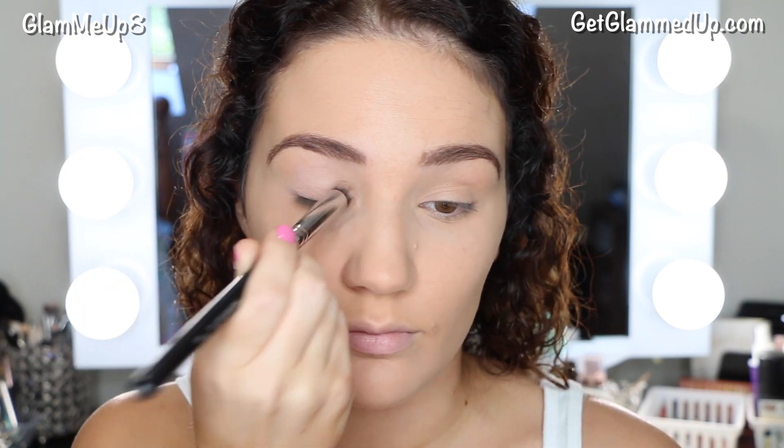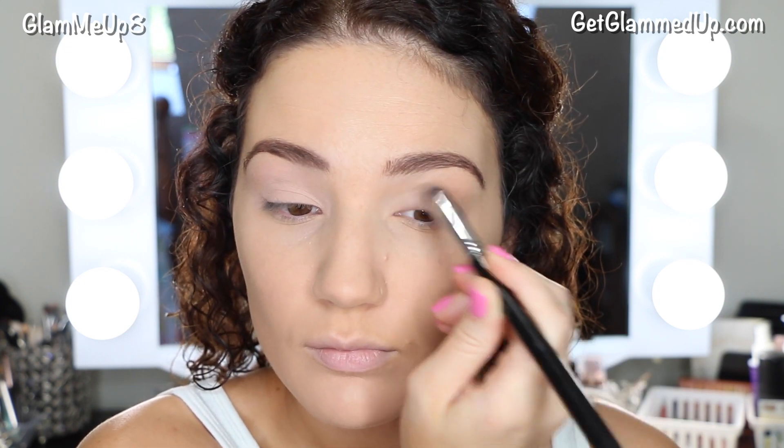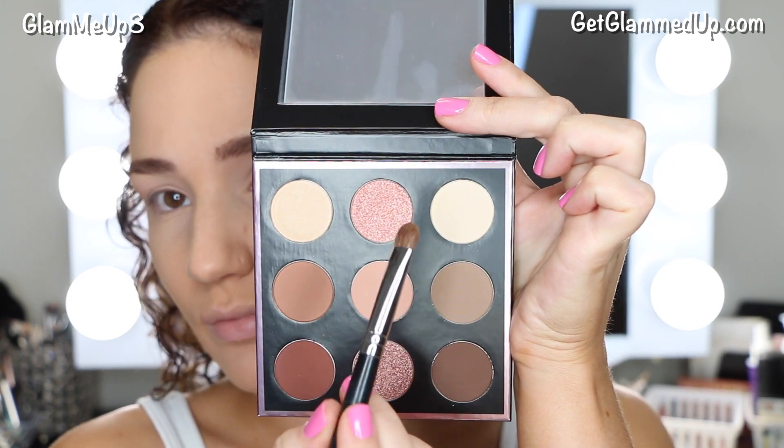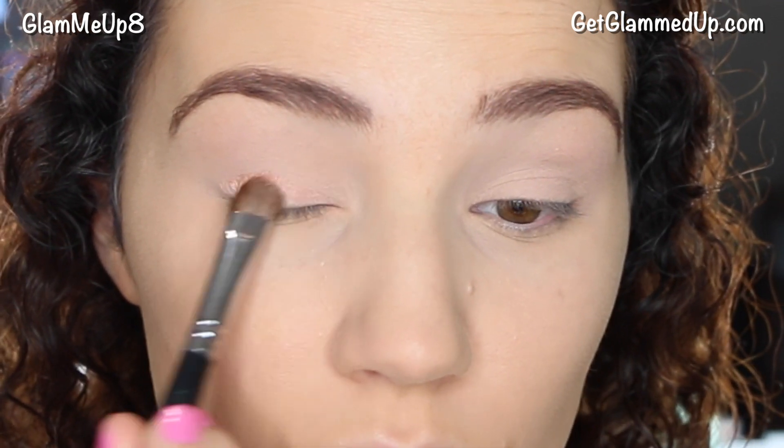To start out I'm using my MAC Painterly Paint Pot and my small precision round brush from Sigma to apply this all over my eye — this is going to help create a nice neutral base. Now with the 'In the Nude' palette, I'm first picking up the foiled rose gold shade called 'In the Spotlight,' using a Sigma eye shading brush to apply this all over my lid.